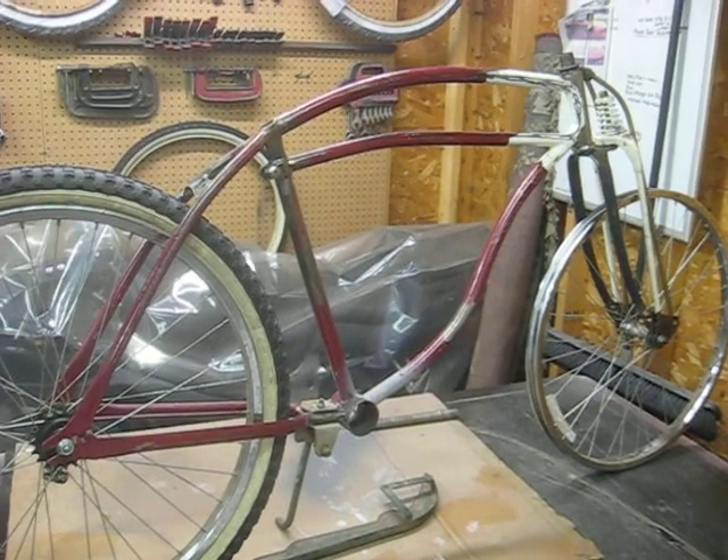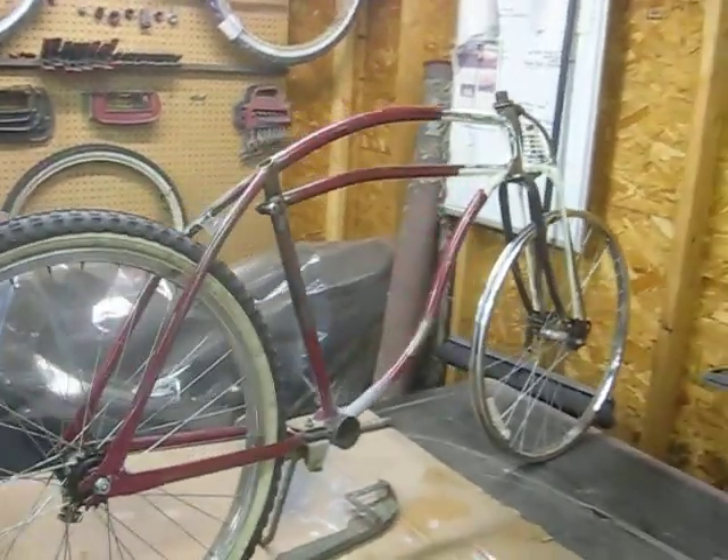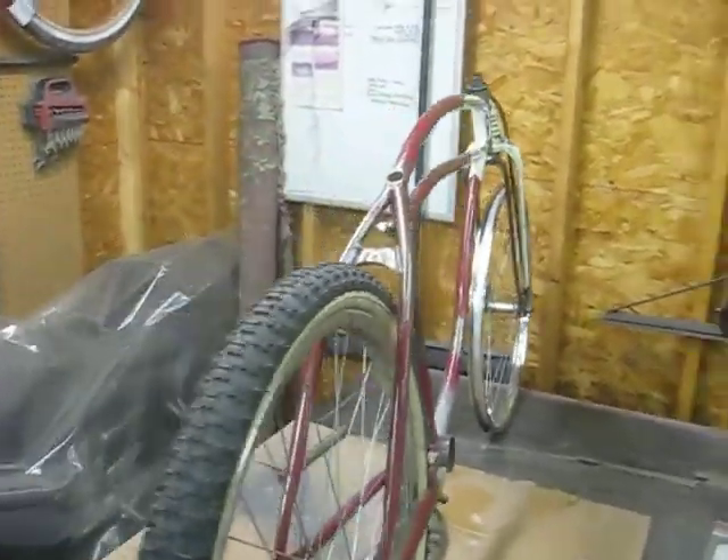I'm back with my dad's pre-war Ward's Hawthorne project bike. This is a bike that he had picked up at a flea market. I did a first part video on some of the damages on it.